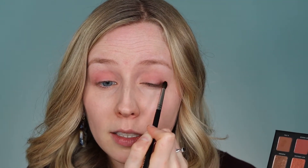Next I want to go for something a little bit deeper, so I'm going to take this small brush into End Chill, which is kind of this chocolatey brown matte shade. I'm going to sort of apply it in somewhat of a diagonal shape near the outer corner of the eye and then blend that in with the pink tones we have there already. Then I'm going to work that shade up into the crease a little bit just to give it a little more definition.